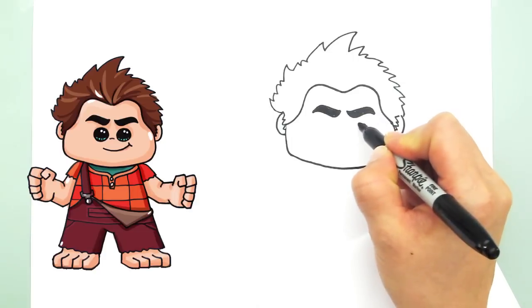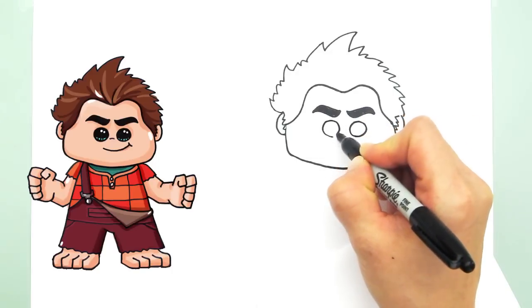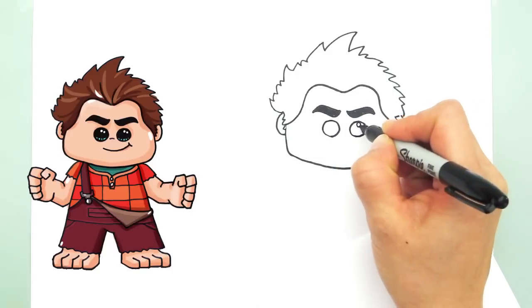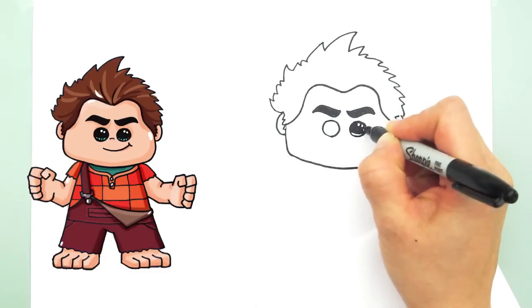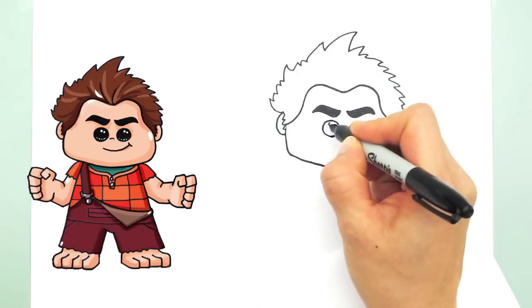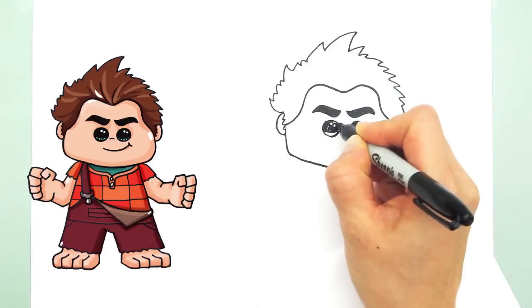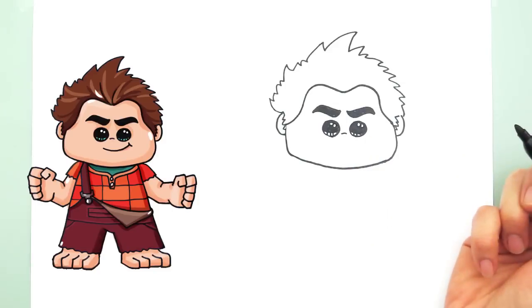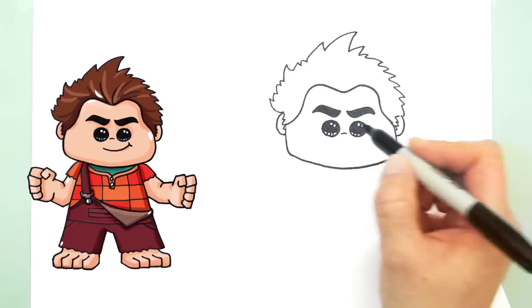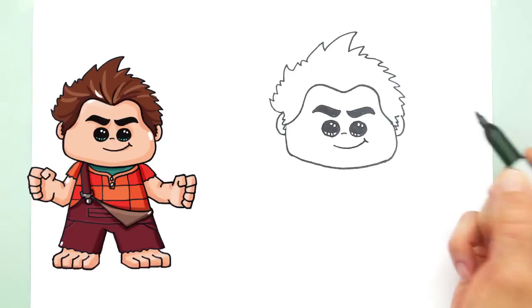Now we can draw his eyes. Let's draw two circles. And of course you've got to do the Draw So Cute eyes — two highlights, two circles. Curve line, curve line, shade in the top, and lines at the bottom. And just a little indication of his nose. And then his smile — his mischievous smile. There you go, that's our Wreck-It Ralph.